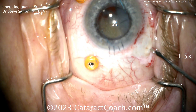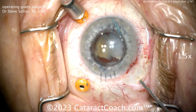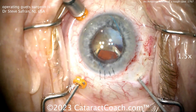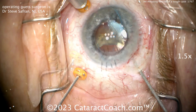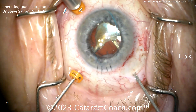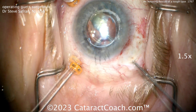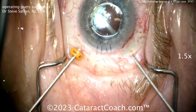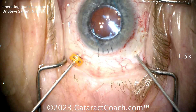Going in with a vitrector here. Notice how the sclerotomy is a little bit wider, so we can use a phacofragmatome if needed, which is a wider instrument that doesn't fit through the trocar. We sped the video up a little bit, but you can see wolfing down that remaining lens material using the vitrector, pushing it up against the optic of the IOL to help mush it down the port of the vitrector.